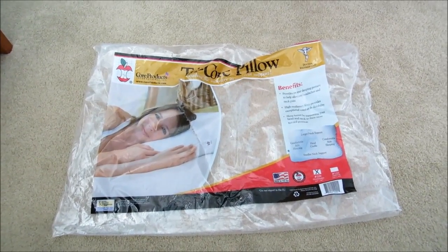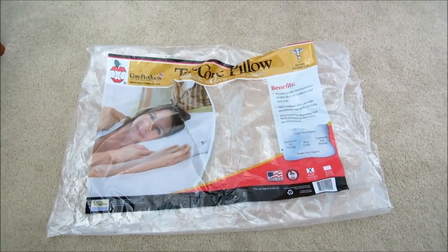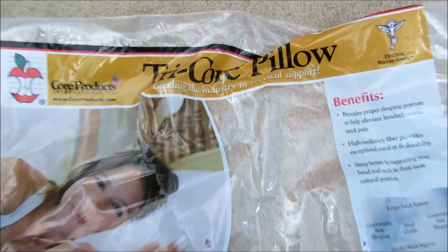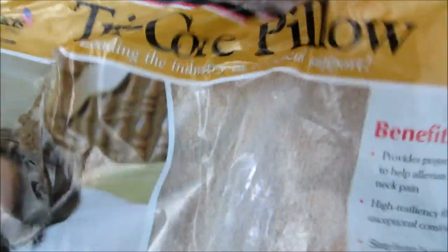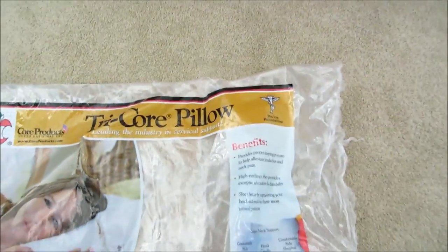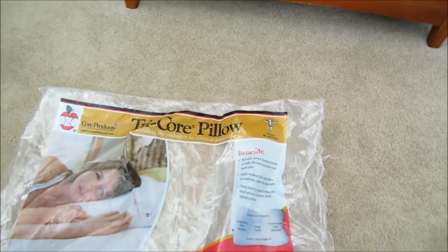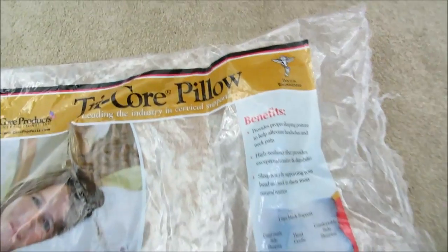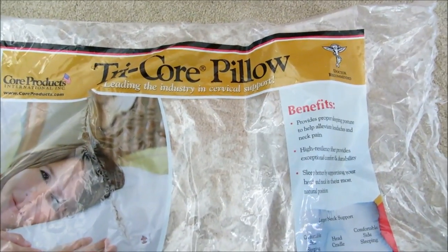Hi everybody, welcome to the video. Surprise of the day — today I have a Core Products Tricore pillow. This is like another pillow that I have tried recently. This is recommended by a lot of doctors, chiropractors in particular, for shoulder and neck pain.